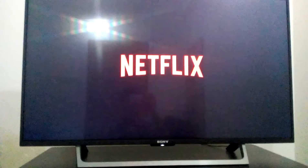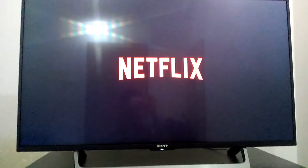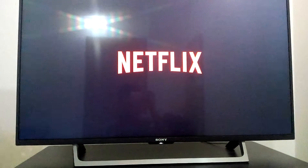Now connecting the Wi-Fi. Netflix is one type of payable channel.